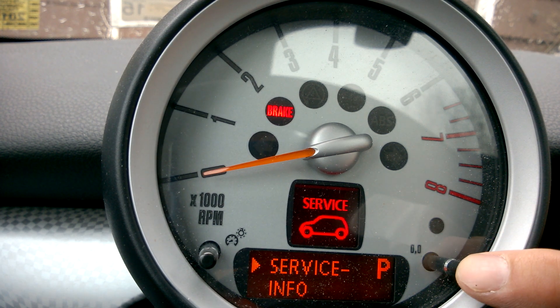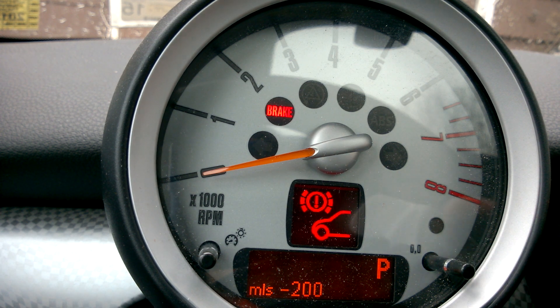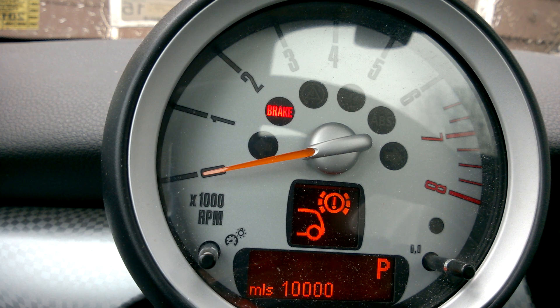Press the right tach button for 10 seconds. Then press on the turn signal stalk and you can review all the different indicators.